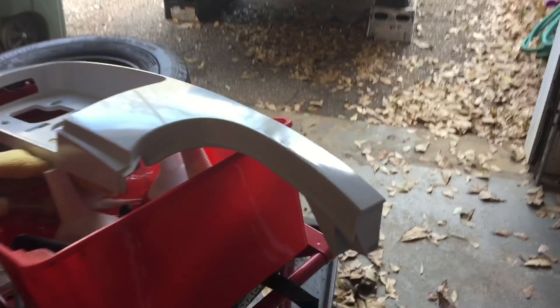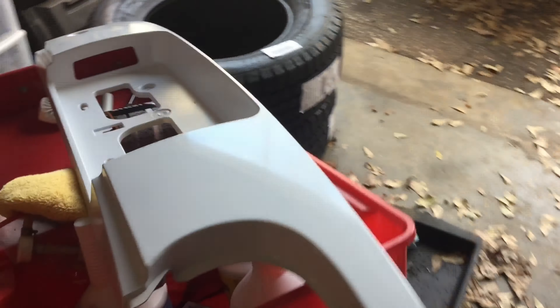I've got my helper in the garage with me today. Say hi Emmett! Hi! Good job! What are you drawing? I'm making some dark. Making some dark. Alright.